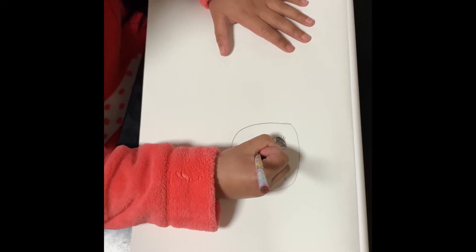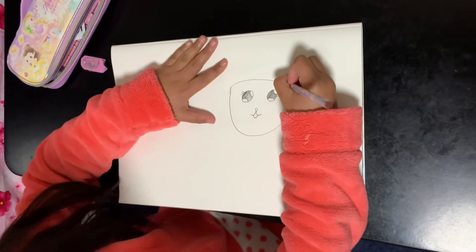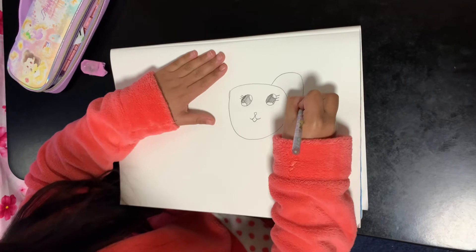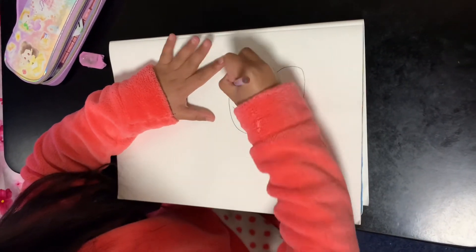I'm just going to draw the tongue. I just finished the tongue. Now I'm going to draw the ears. I'm going to draw the other ear now.